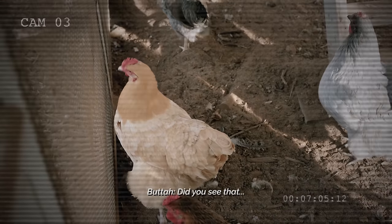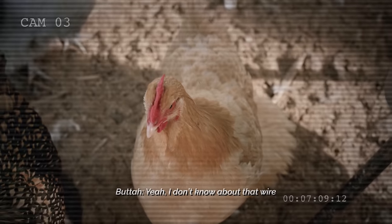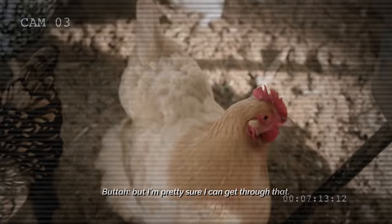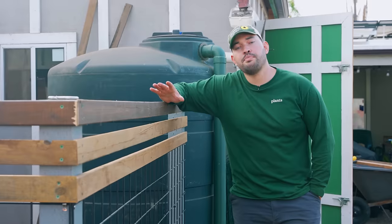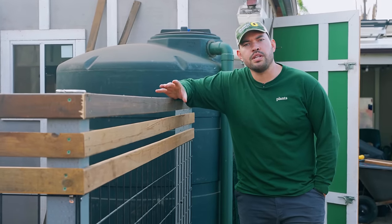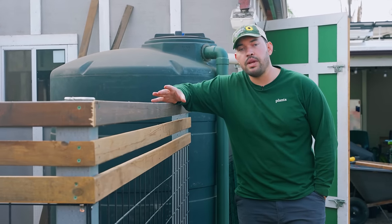Hey, Gucci — did you see that run they were building? It's pretty sloppy. I don't know about that wire. I know it's called chicken wire, but I'm pretty sure I can get through that. I think we could do a better job. It's been a couple of days and the camera picked up a really interesting conversation between two of the hens that honestly made me feel a little ashamed of the build we had been putting together.